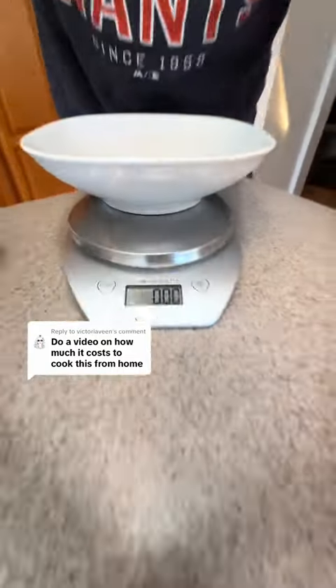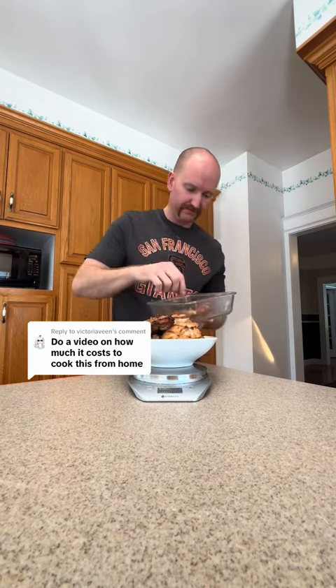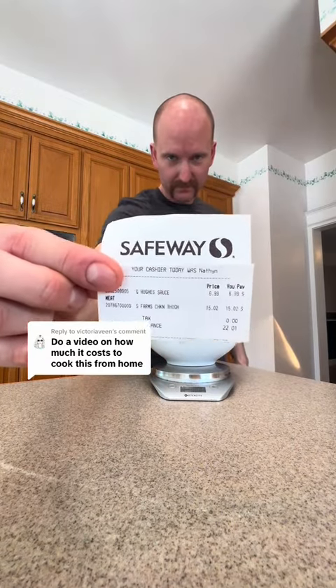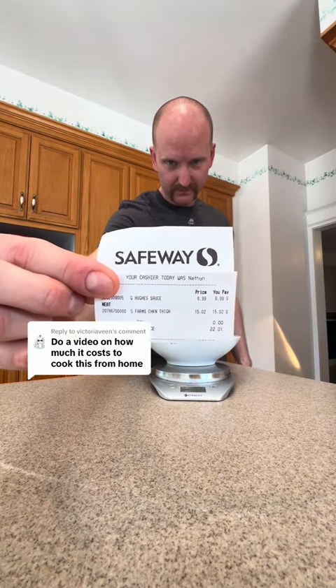Some guy said I didn't zero it out, but I do zero it out every single time. We're going to speed it up and throw in all of the wings — make sure you use a fork, it was very hot, this is coming straight from the barbecue. Not very smart on my part — be careful when you try this at home. So let's see how much we got: 32 ounces, 32.5 ounces. That's two pounds. The packaging said it came out three pounds, but after you cook it, it shrunk down to two pounds. You think it's worth it?